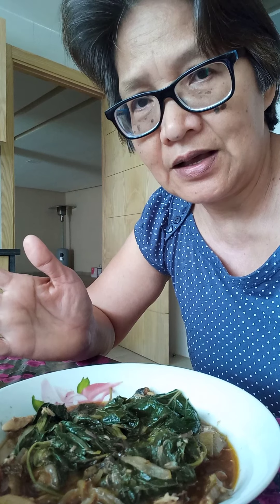This is my lunch for today. I just want to share that this kind of dish is very delicious and nutritious — very, very simple. Usually this is the food eaten in the farm because kamoti tops, pechay, and malungkay are very easy to grow but full of nutrition.